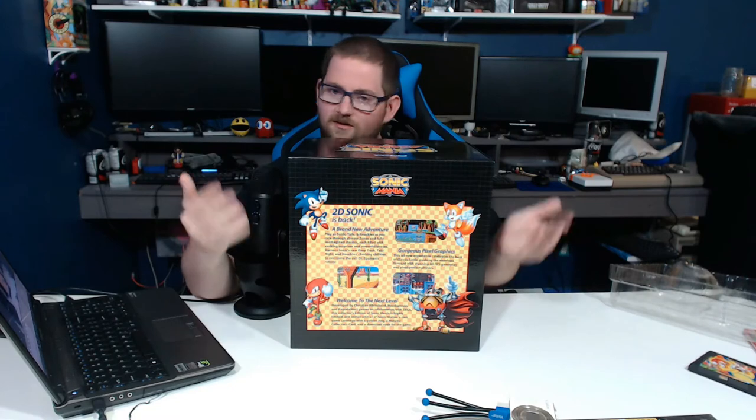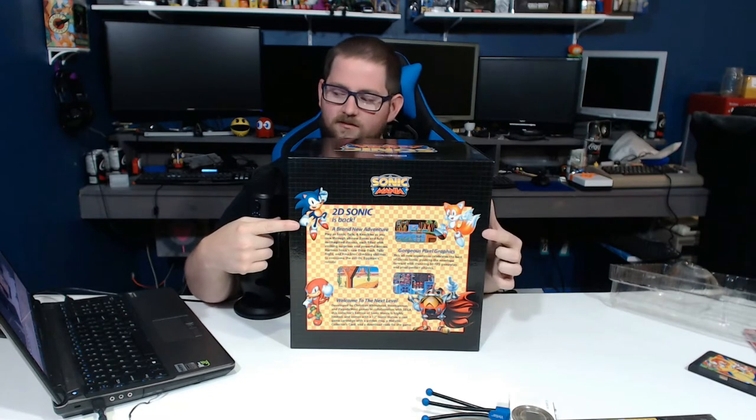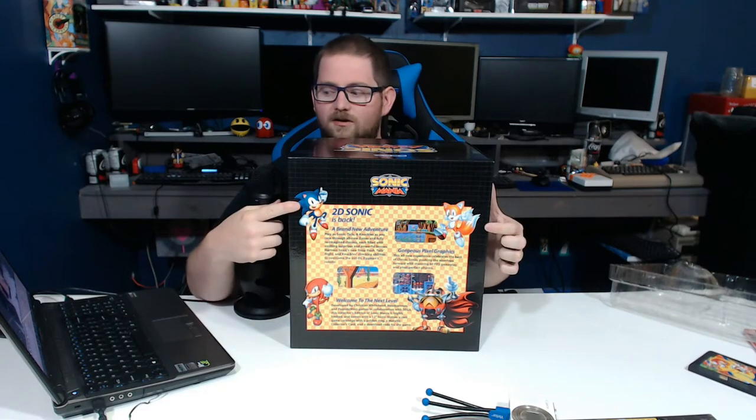What do we have on the back of the box? Well, as it says, '2D Sonic is back.' This looks very much like the back of a Sega Genesis game from the 90s — we have Sonic, we have Tails, we have Robotnik, and we have Knuckles. So the three playable characters are Knuckles, Tails, and Sonic. On this side we have the repeated Sega logo, the repeated Sonic Mania logo, and Sonic the Hedgehog looking very nonchalant.